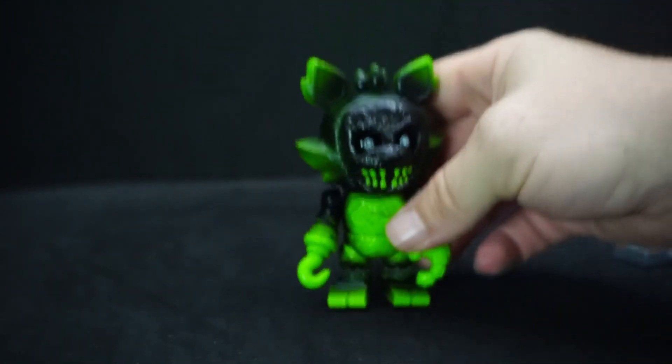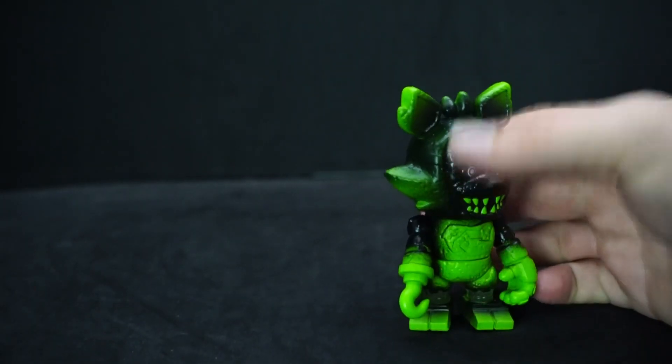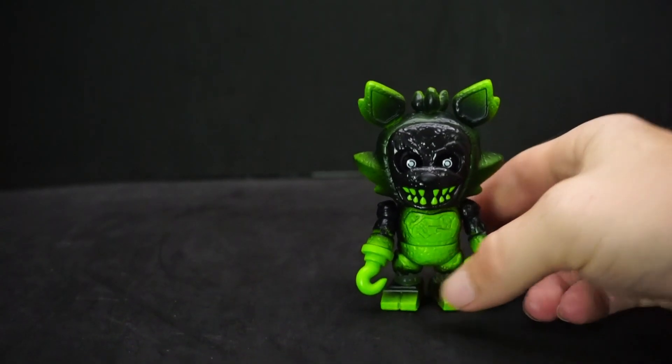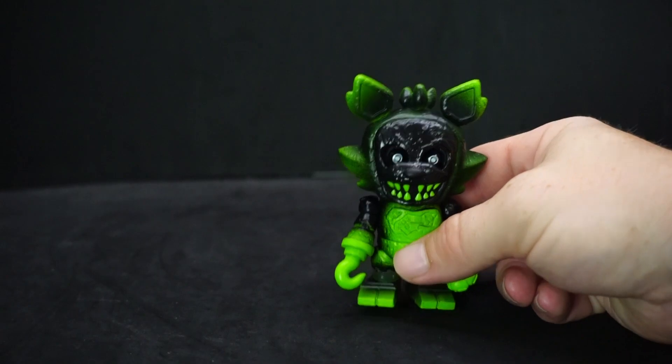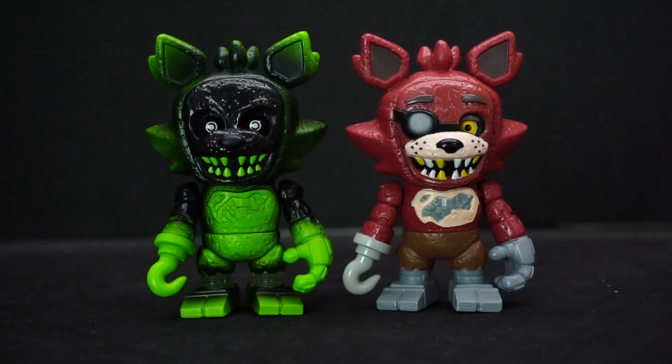I'm not really sure why they decided on Phantom Foxy for this wave of toys. I've never seen it at Walmart — I actually had to order it online, I think from eBay, because the Walmarts around me don't like to put things out too often. The shelves are usually bare, though now they're getting full again, but when it comes to FNAF stuff, not a whole lot.